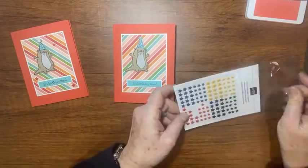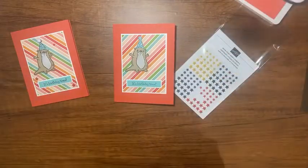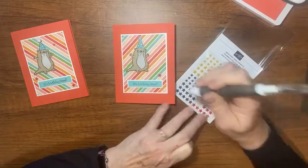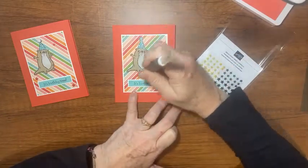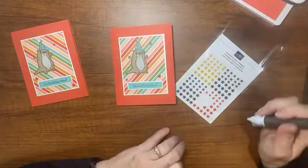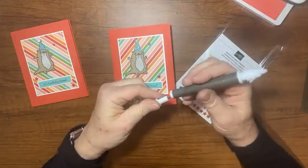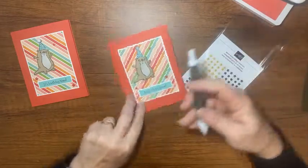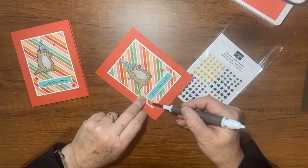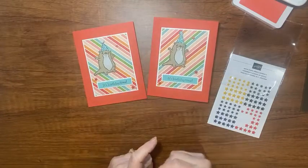Then we'll bring those little resin stars in here — dimensional backs are everywhere all the time! I'm going to put a large dimensional and maybe a couple little ones. Wait, that won't work — I need to remove this one. I'll use my take-a-pick tool to get up under that bling. I think I like it better down there — yes, much better! And then as usual I always forget the last thing I want to add to my card.